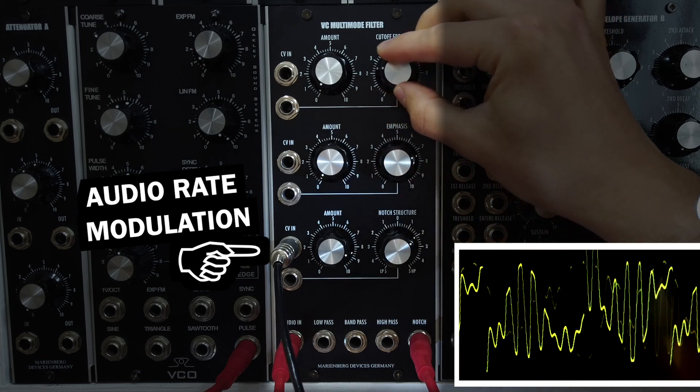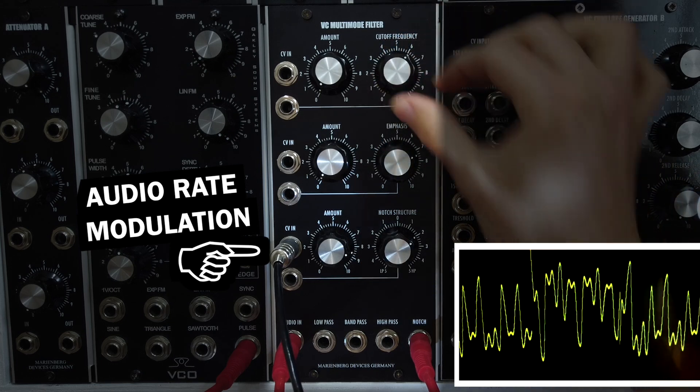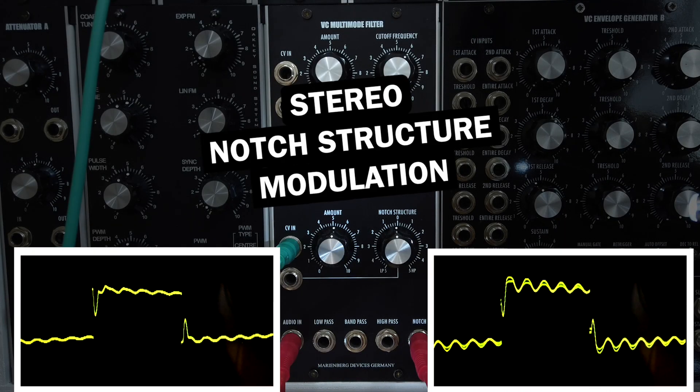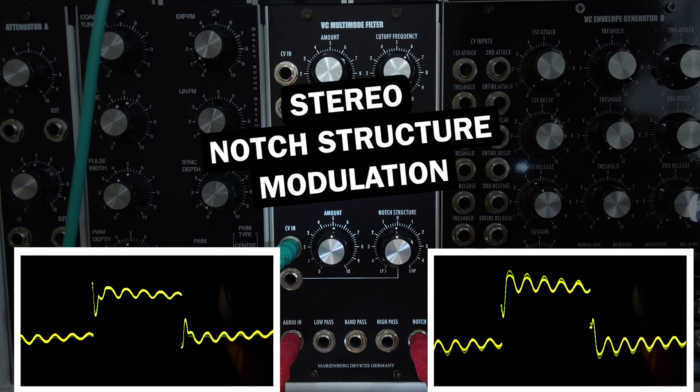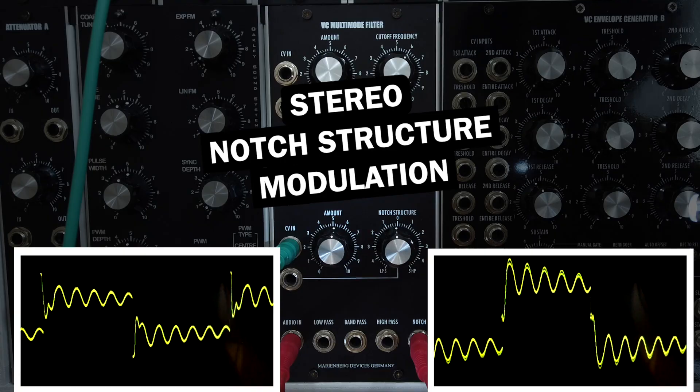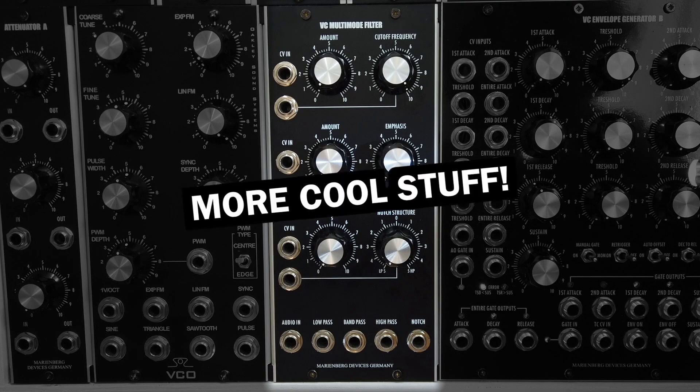The stereo effects you can achieve with two MarineBag filter modules or a multitrack recording of one of them are also cool. The notch structure feature is quite unique to the MarineBag filter, but there is more that makes this module a bit more special and great as a reference device.